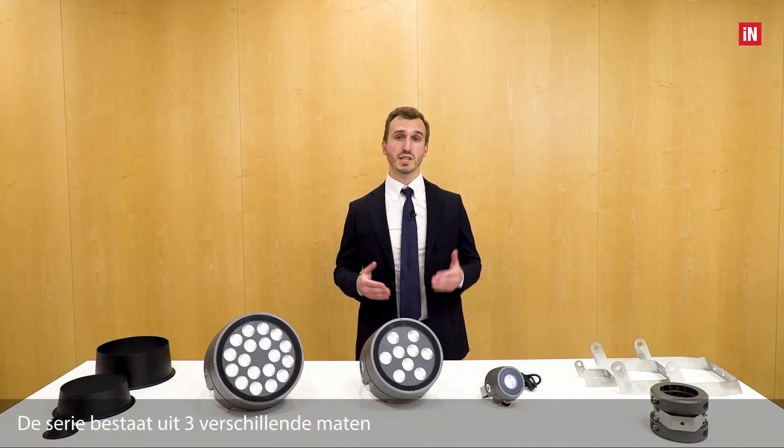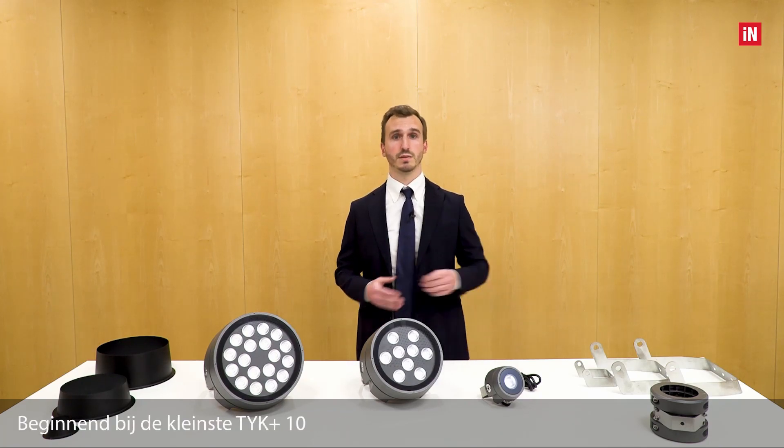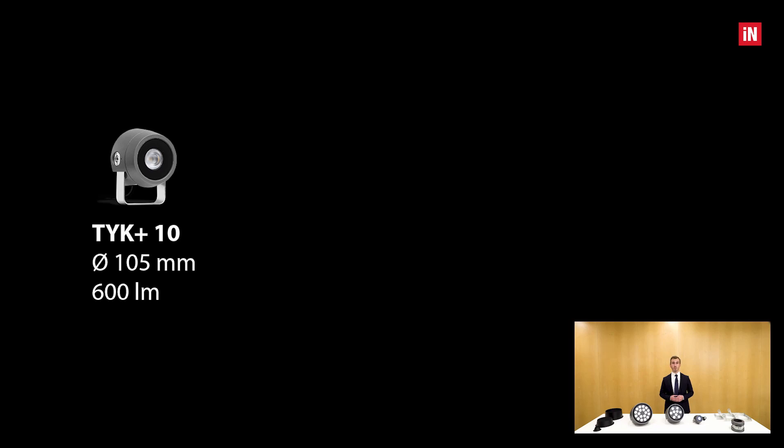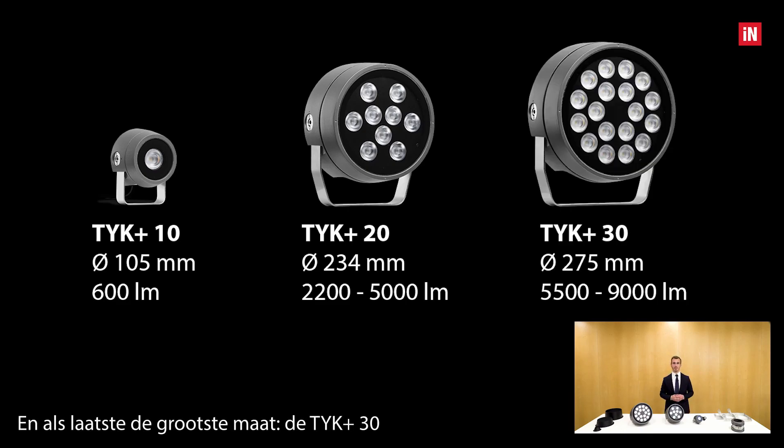The series consists of three different sizes: starting with the smallest, TYK+ 10, at 105 mm in diameter and 600 lumens of flux. Then the medium size, the TYK+ 20, at 203 mm and from 2,200 up to 5,000 lumens of flux. And finally the largest, the TYK+ 30, at 275 mm, from 5,500 up to 9,000 lumens of flux.